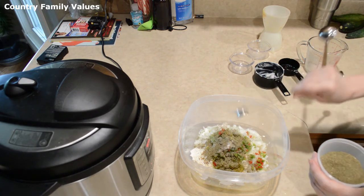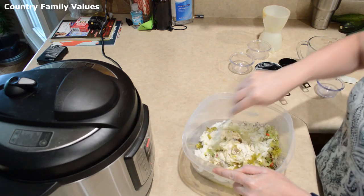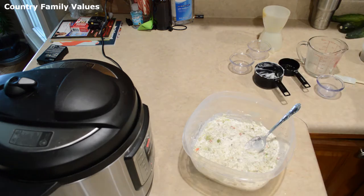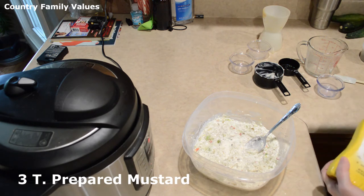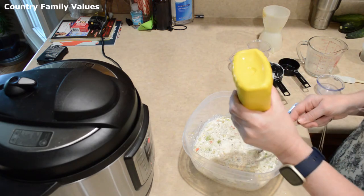I'm going to add two teaspoons of celery seed — I really like celery seed in this, as well as in my coleslaw, it's really really good. Give that a stir. I like to use mustard in mine, so I'm going to put three tablespoons of prepared mustard.